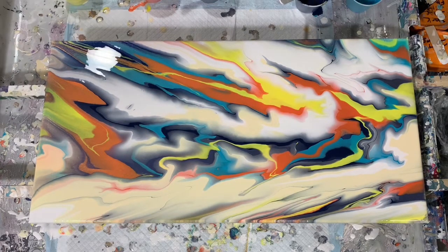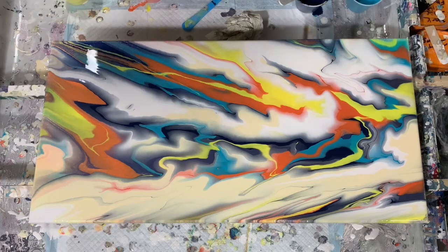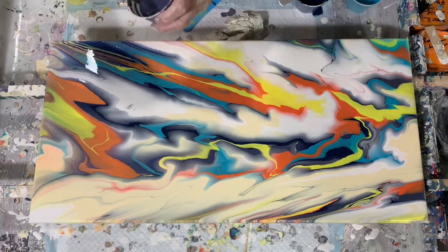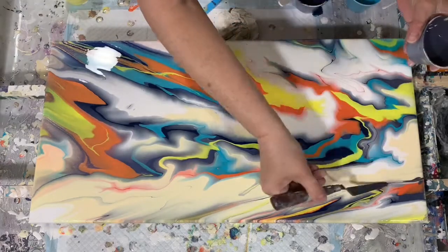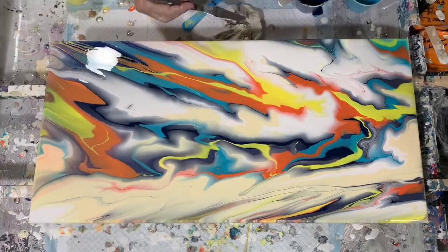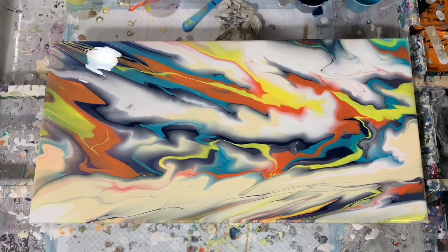And then off camera also, when we go in for our close-up I'll show you how I used the straw and I blew out some of these colors. Right here I'm just adding some more of my paint. This is not the cloud over paint yet.